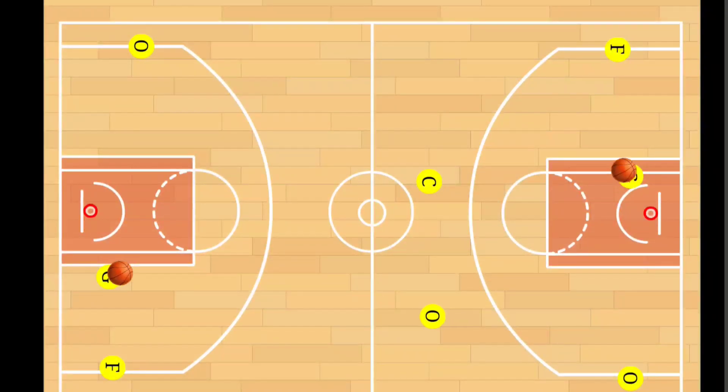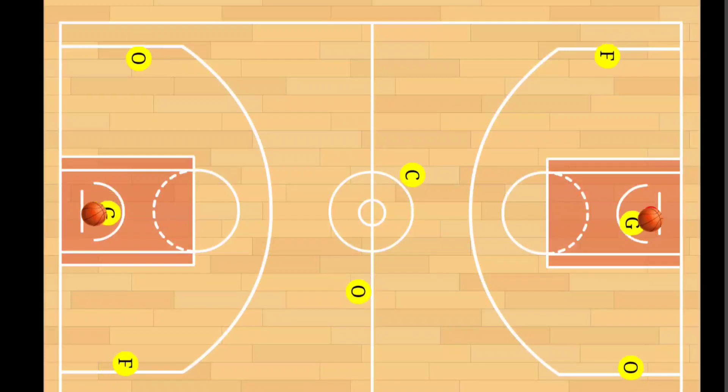Here's how we run this drill: the players under each basket begin the drill by passing to the right corner. That player sprints up the floor and receives a pass back. The next pass goes to half court — the player continues to sprint up the floor and receives the ball back. The next pass goes through the other corner, the player receives the ball back and makes a layup.